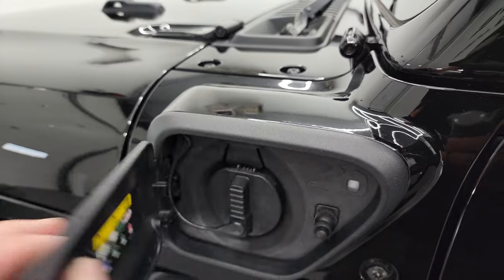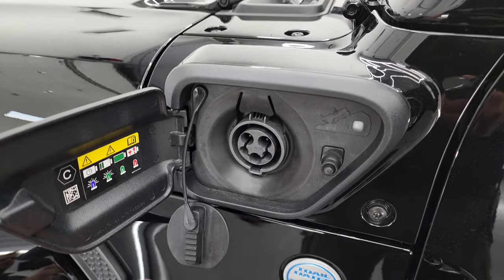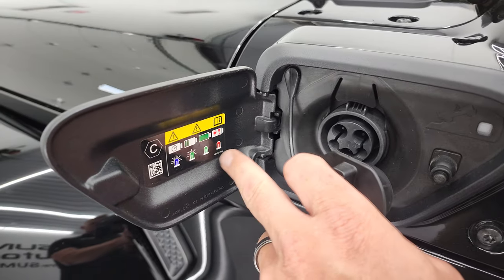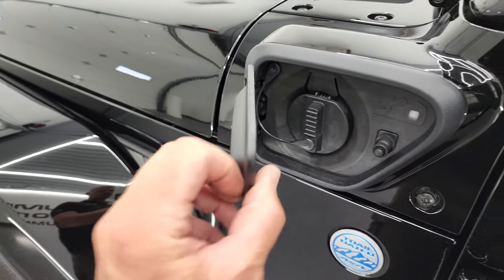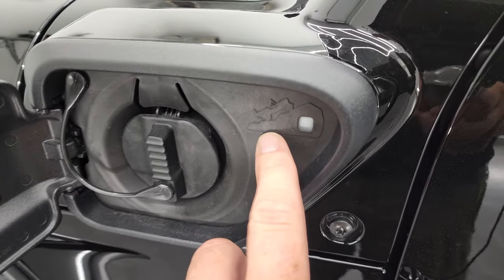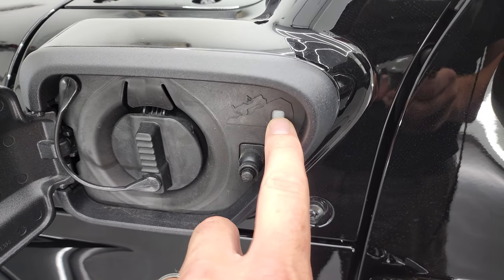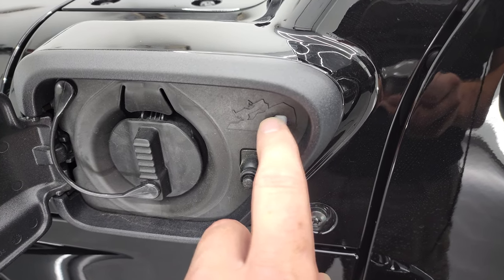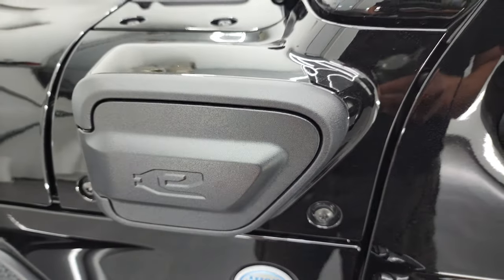This is where you charge your vehicle. Just take this plug out and your charger snaps right in, and it starts charging. There's a light on the charger handle — that light will blink green if it's charging, or red if it's not. So that's really easy. There's another little Easter egg here — the Jeep climbing up near the charge port.